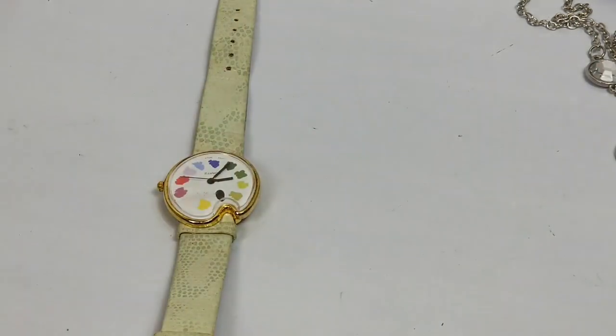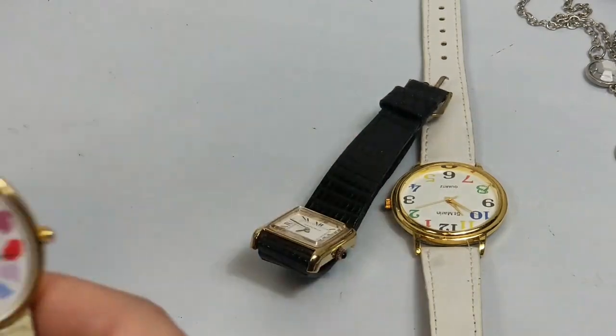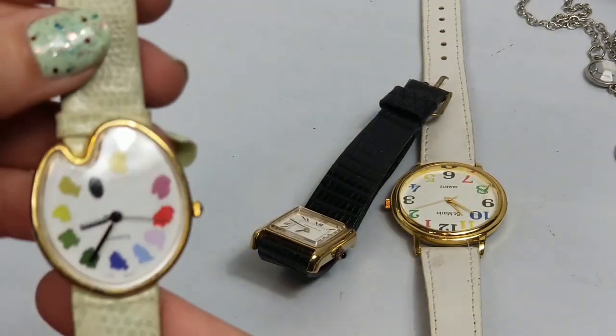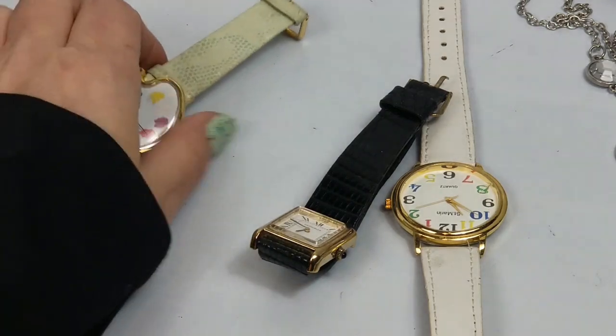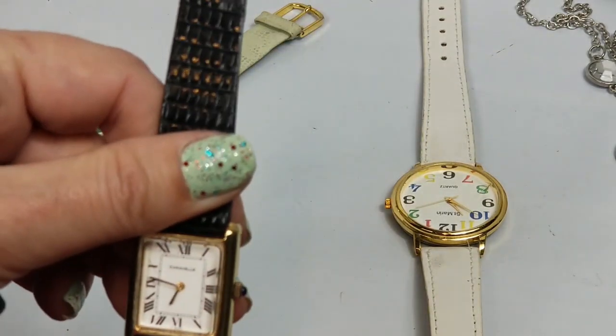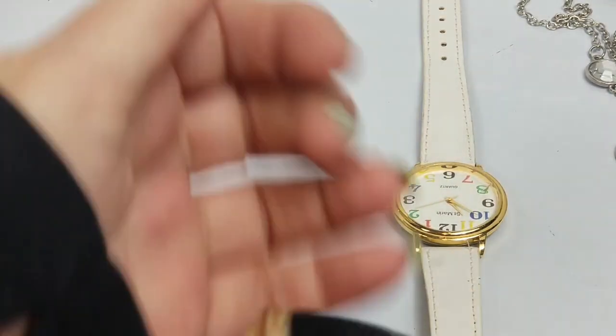I know nothing about watches so I will look them up later. That one's cute - pretty worn. Caravell - it feels cheap. It says Bulova Watch Company so maybe it's not so cheap. I don't know - Saint Marin - that's cracked. I'm going to put that into crafts.